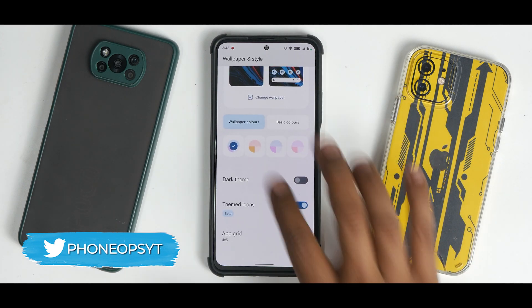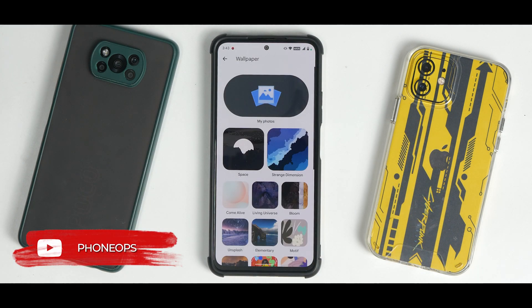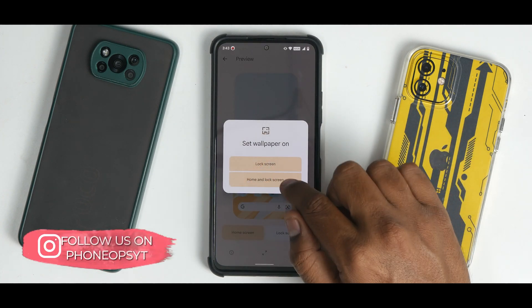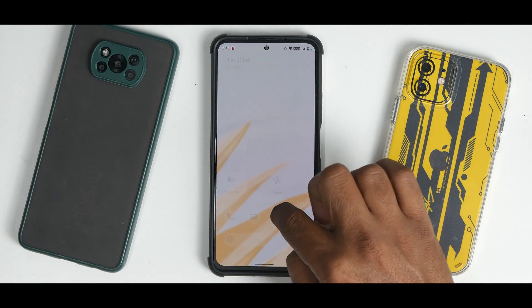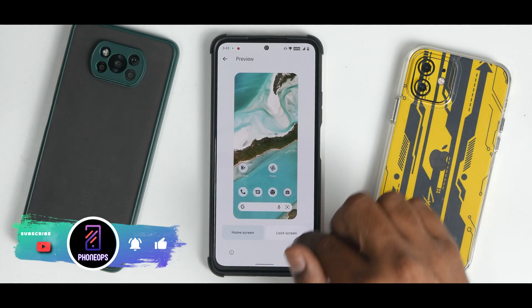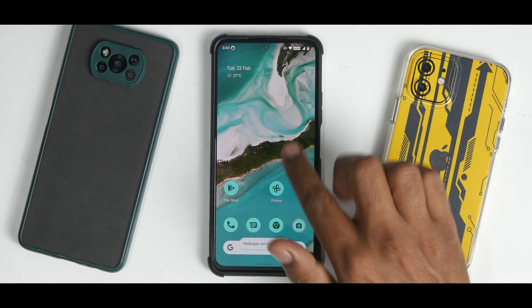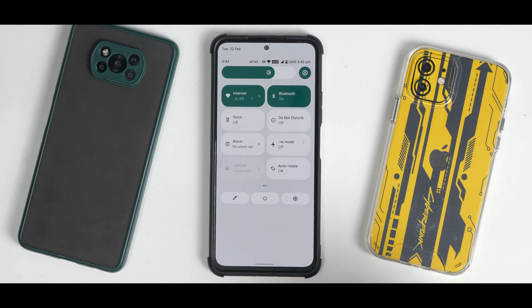You have the option of wallpaper and style along with themed icons and different color combinations. I've been in love with Monet UI since it was introduced. You can switch to yellow mode and the whole UI changes its accent color. You can also download different wallpapers in green, blue, or teal — these color options look really nice and Monet UI is doing a great job.